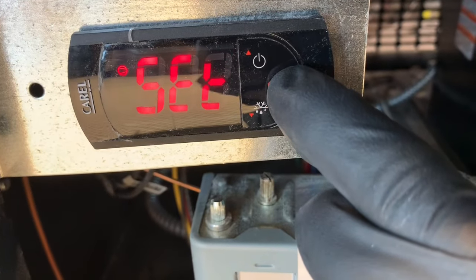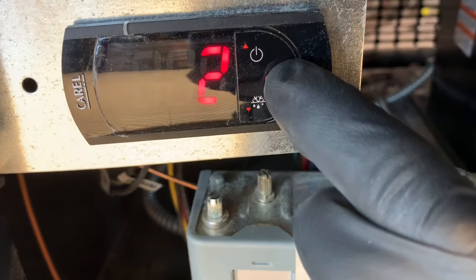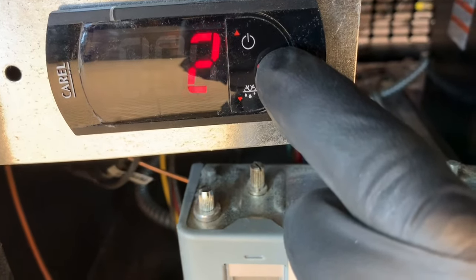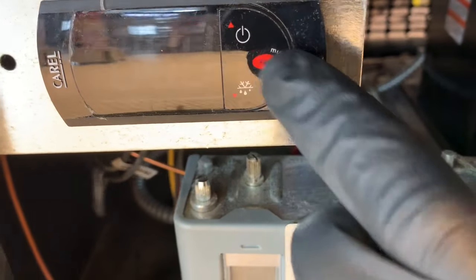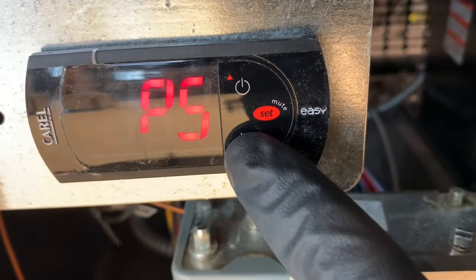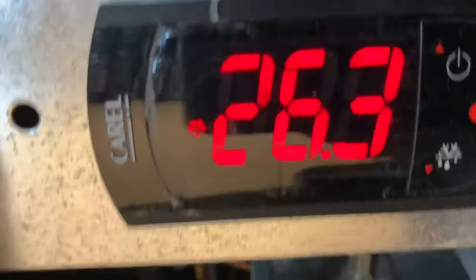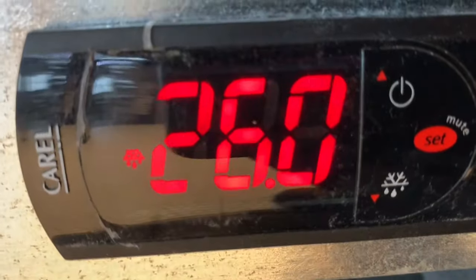Just hold that down for a while and that's your temperature set point if that's what you want to do — you'll adjust that there. It's easier to read your evaporator coil temperature this way.